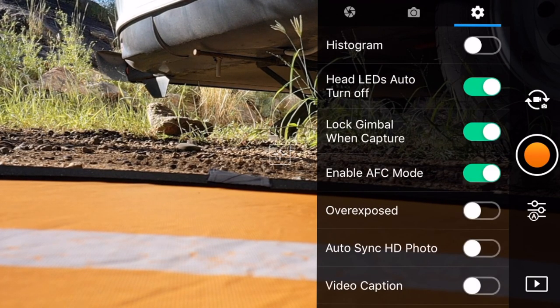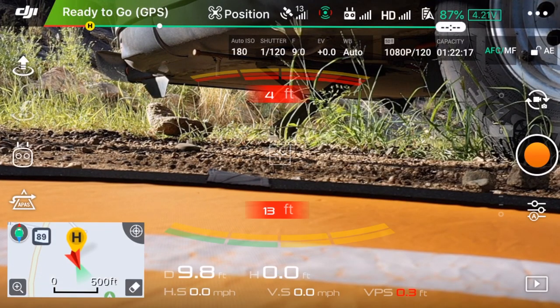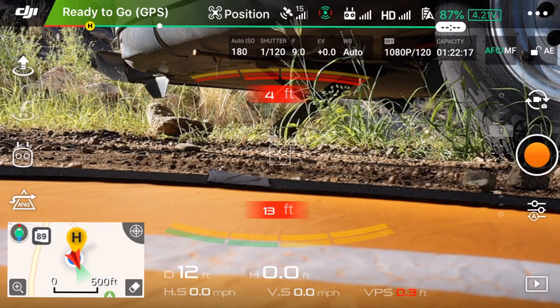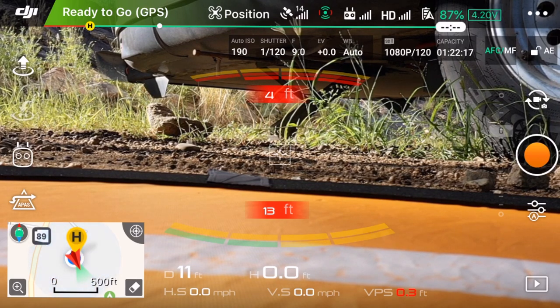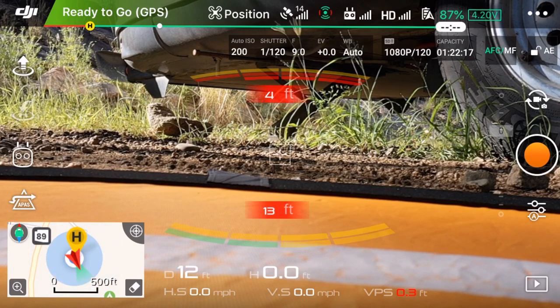The last menu remains the same when switching between still photography and video. After this walkthrough, the drone has been sitting for about 20 minutes and the battery is at 87% - still looking good. That's a quick walkthrough on the menus of the new DJI Mavic 2. If you haven't gotten a Mavic 2 Pro yet and you're considering one, there are new video options and new still photography options. Supposedly battery life is longer, but in my initial experimentation I'm not finding much improvement - though it could be because I've been using some of the automated modes.